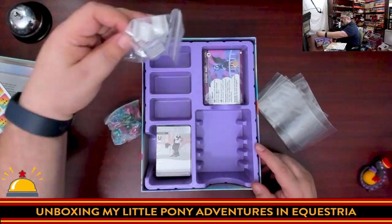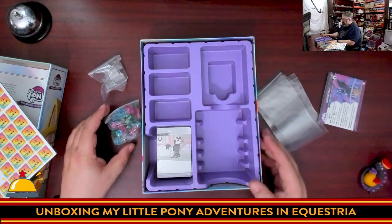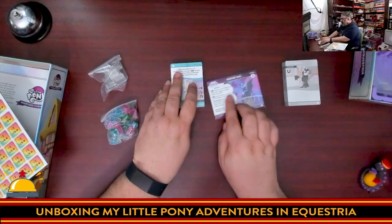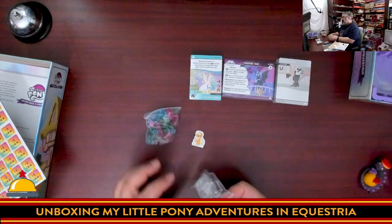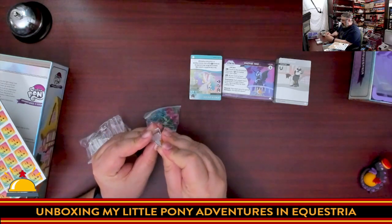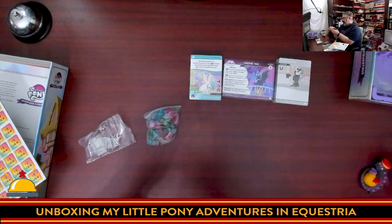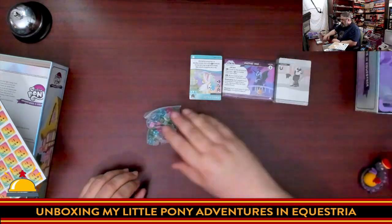We have oversized cards and normal-size cards with designated spots in the insert. For now we'll take everything out and put the box insert aside so we can look at each component one at a time. The plastic standees are simple — since Applejack jumped out earlier, we'll toss her in a stand. It's a very tight fit, so it seems like once you get them in you won't want to remove them. Tight fit usually means they won't fall off though.